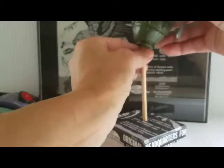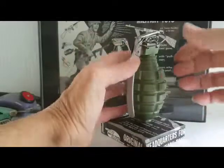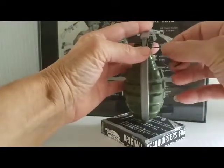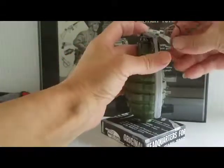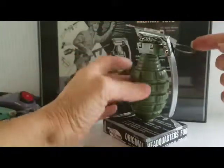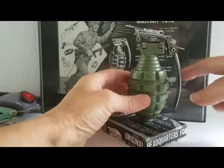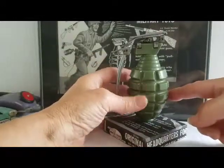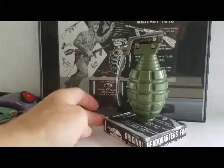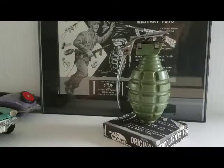The pin comes out pretty easy, but when it goes back in it's got to find the hole — there it goes. Okay, so that's the original pin. There is some pitting as you can see, but basically it's in pretty good shape. So there you have it — from 1963, it's Mako toys.